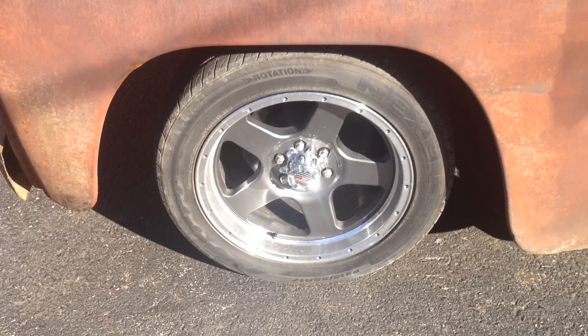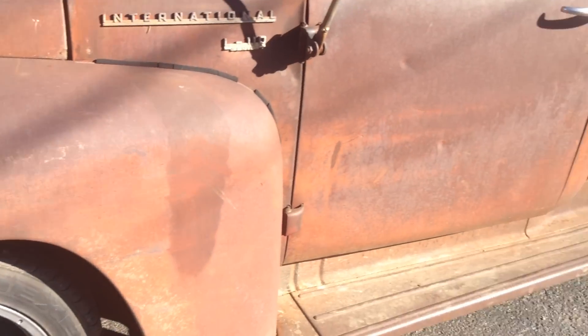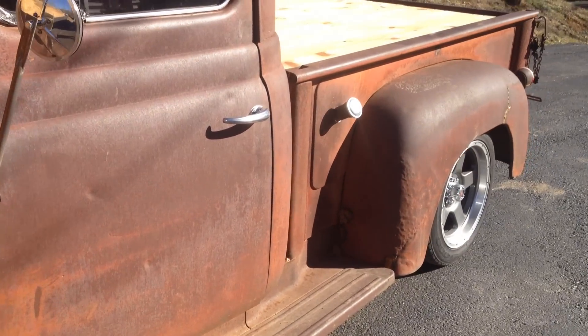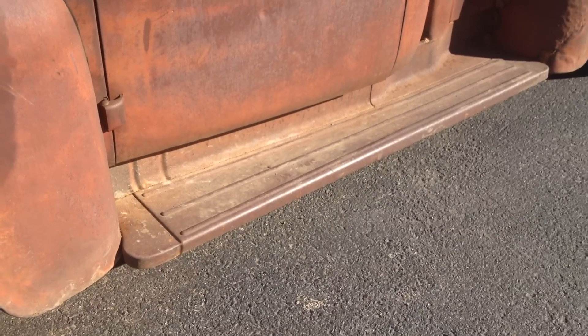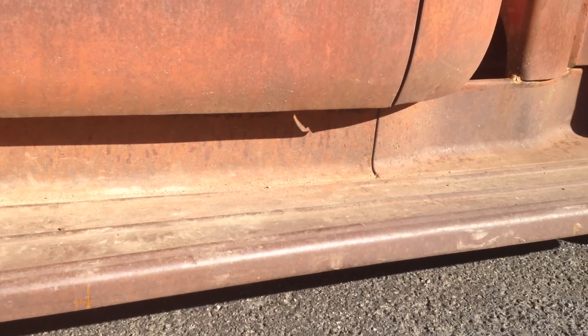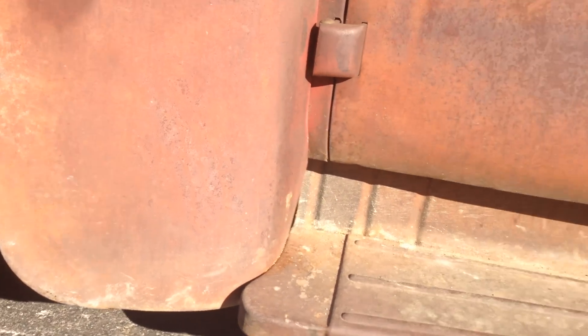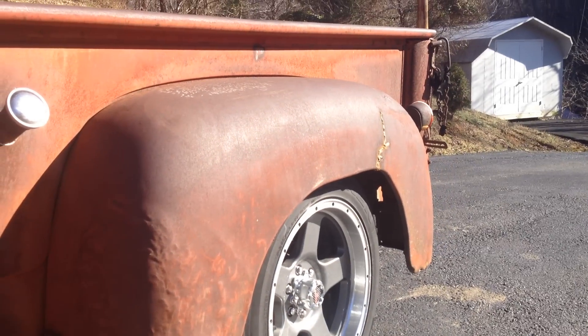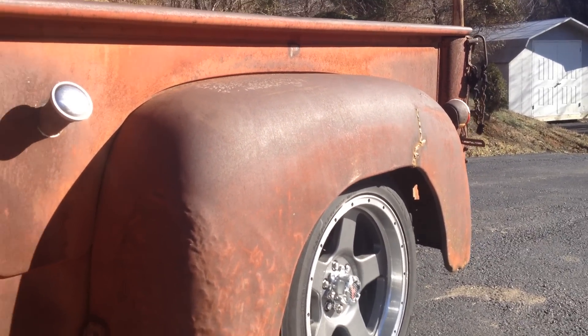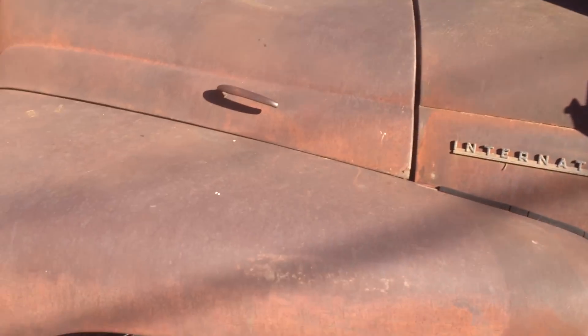New wheels, the tires are about 80 percent, gas cap comes down — really solid truck. It's a Kansas truck. You can see the bottom of the doors: really solid, no rust on this truck. The metal has been broken in a place or two and we've welded it back together, but it's a really solid truck.